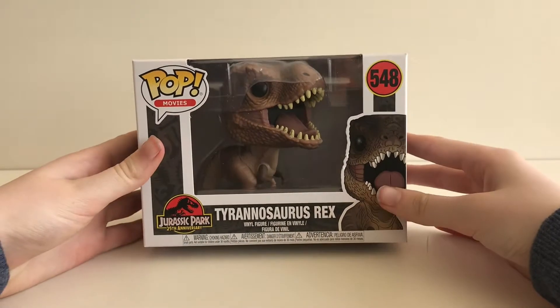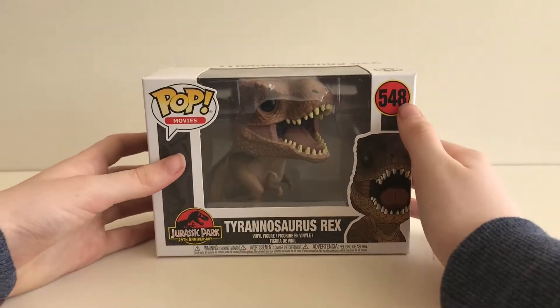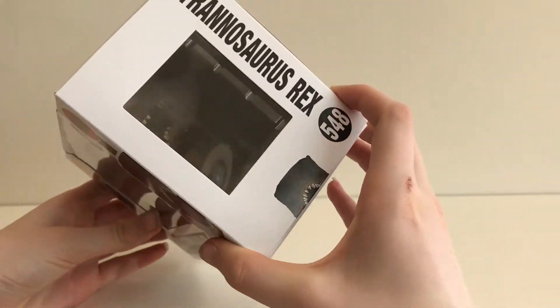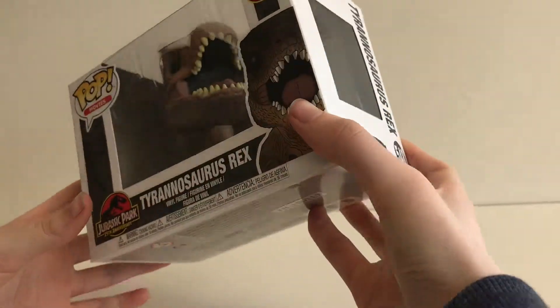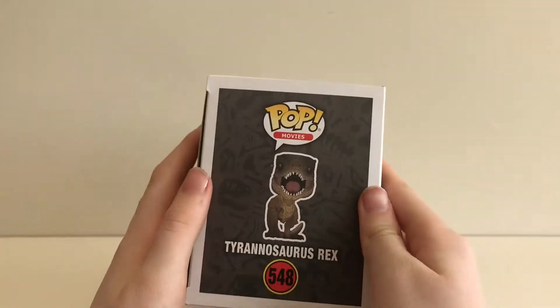Hey guys, today the pop we are going to be unboxing is the Tyrannosaurus Rex number 548. This is the channel for all your pops. Now let's look at the box.